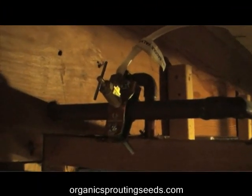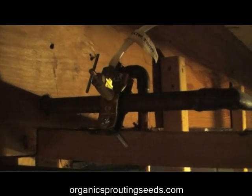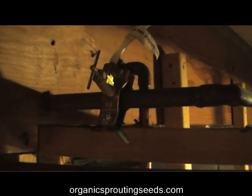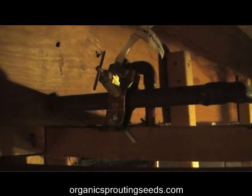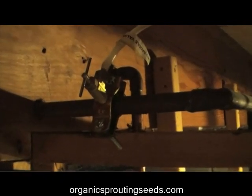I purchased a saddle valve from a local hardware store and tapped it into a cold water line to run to the Easy Green Sprouter float valve. This will be the water supply for the Easy Green now.